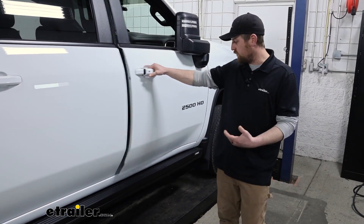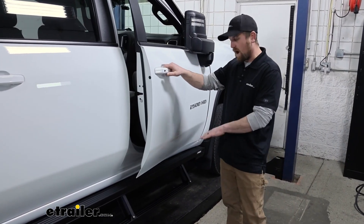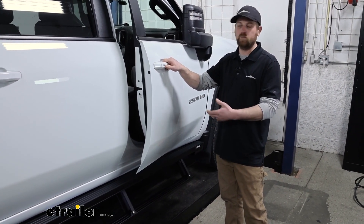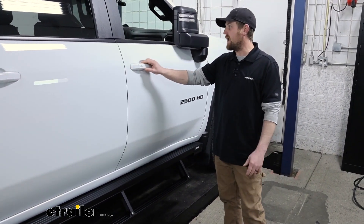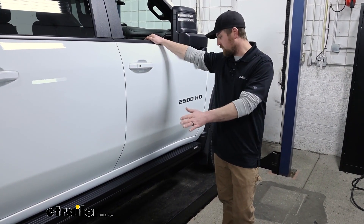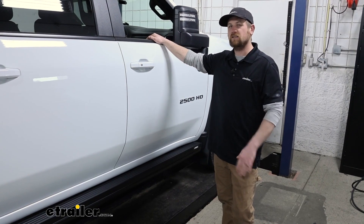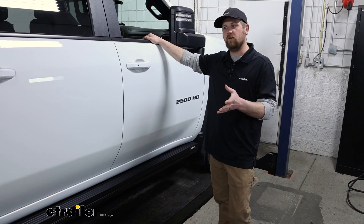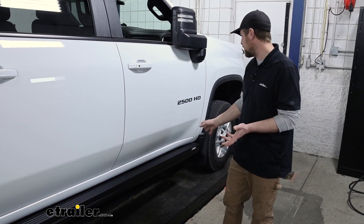When you open up the door, it drops down quite a bit and gets a lot lower to the ground, making it a lot more manageable to get in and out. I've done quite a few powered running boards like this in the past — some of them not that great, just kind of wonky, they just don't really work how you want them to. That's not the case with these.